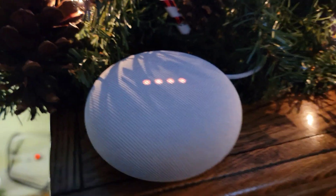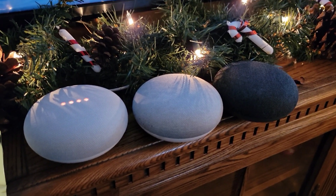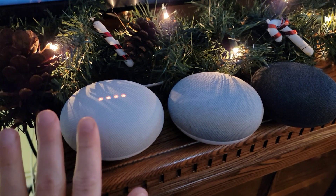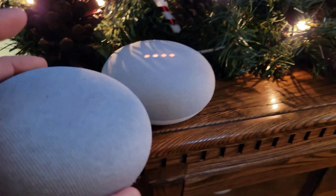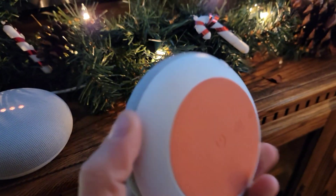Also, it's important to note that there are many other versions of the Google Assistant. As you can see, we have our second gen, which we just showed you how to reset. We have our first gen, which kind of looks a little bit different than the last one.